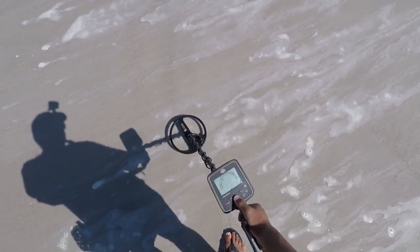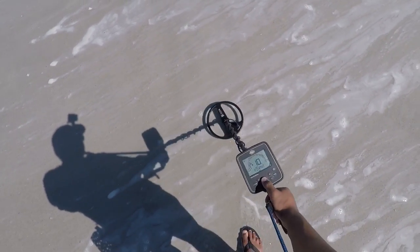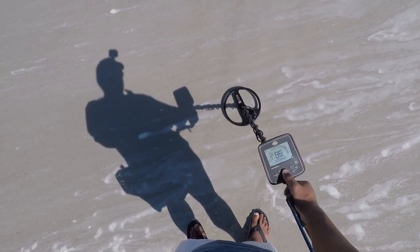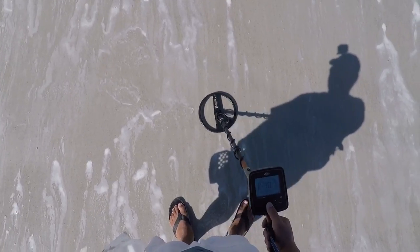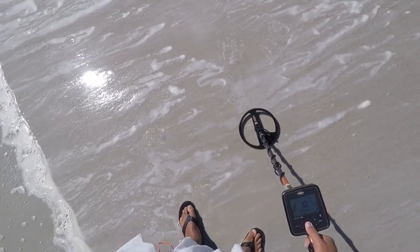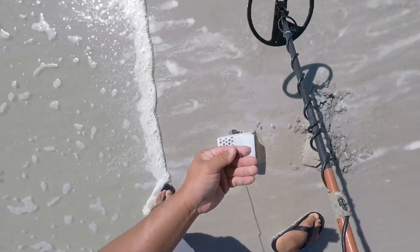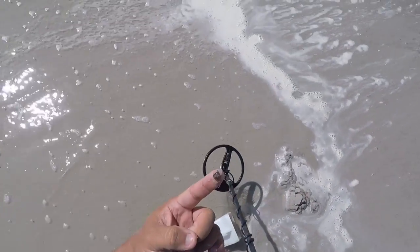I had an oil signal flash real quick. See if we can find it. Now it's saying it's iron. About three inches right here. Is that it? Look at that — end of the patch, one piece of rust.